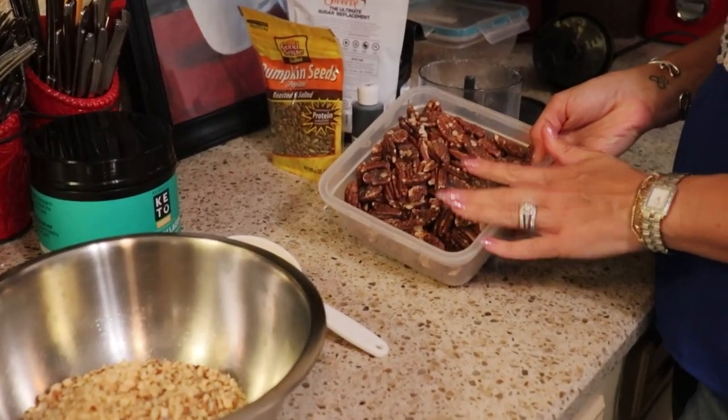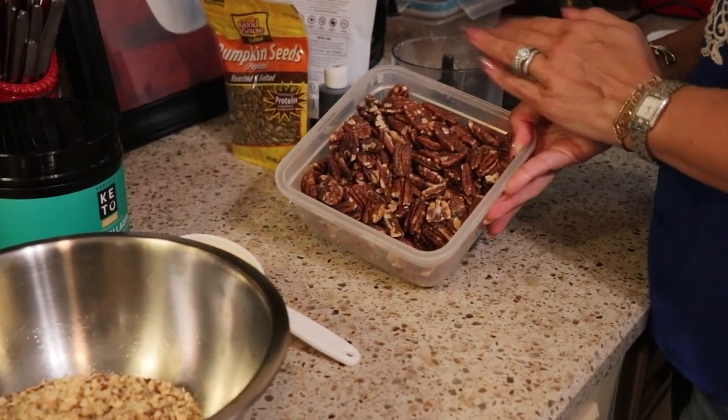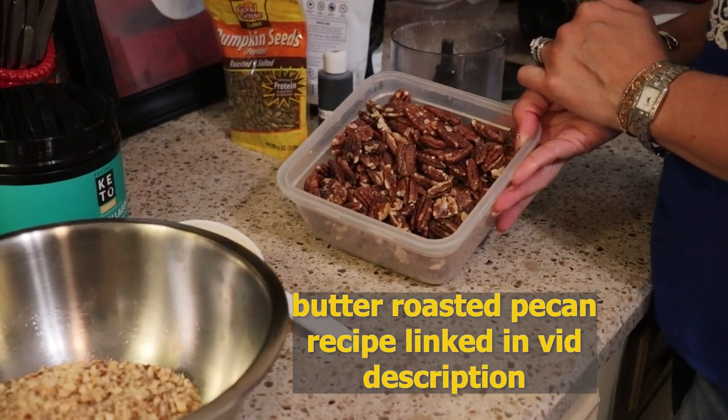The next nut is pecans — I'm going to be using my butter roasted pecans because I generally have these on hand; they're my very favorite snack. You want a half a cup of these, done in a similar fashion as the almonds.